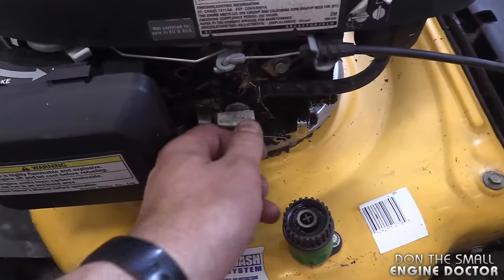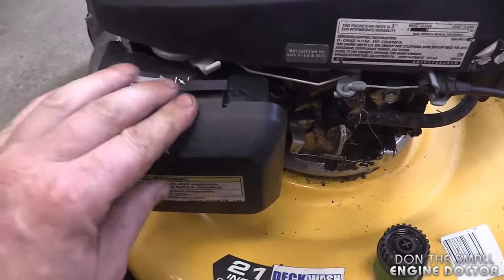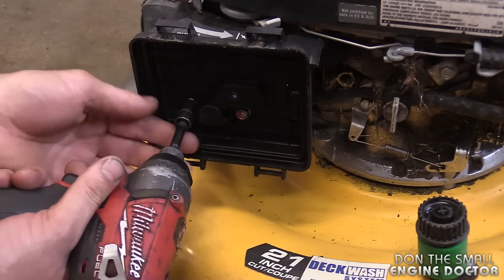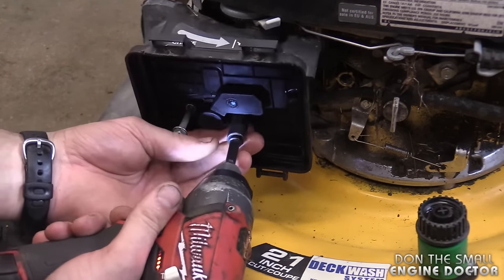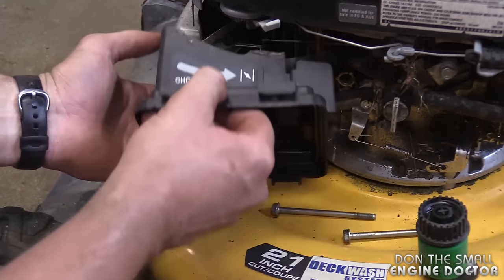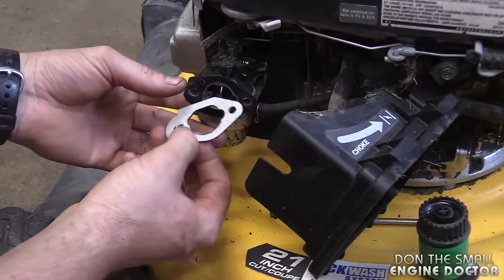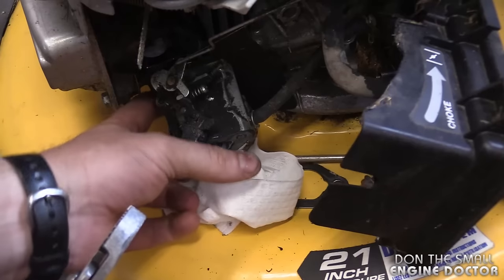The first thing you want to do is turn the fuel valve off, then take the air filter cover off. I'm going to use my impact with a 10 millimeter socket — you want to undo both bolts. Pay attention to the order of all the parts; this part over here went right here. Now you'll need to take off the fuel line.